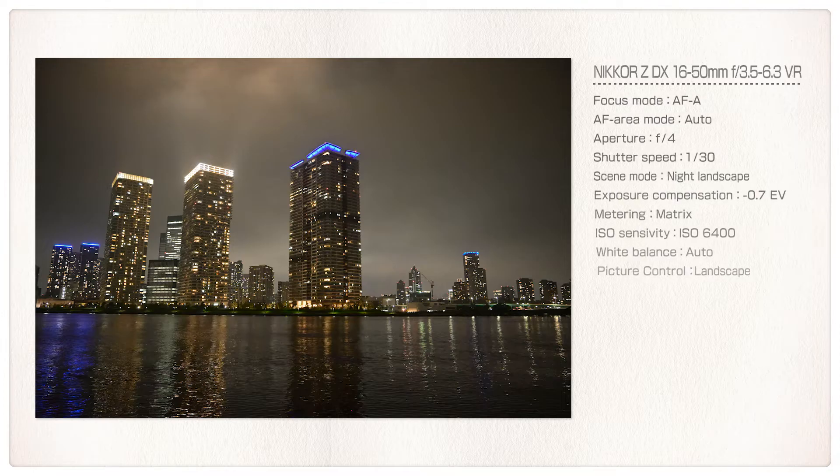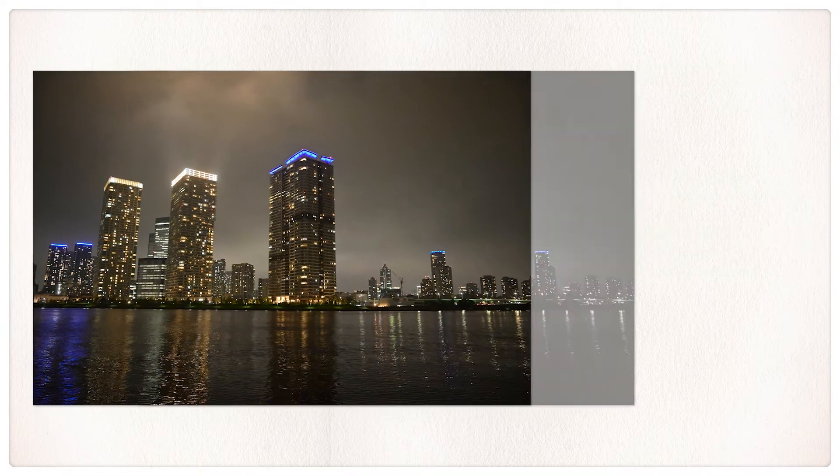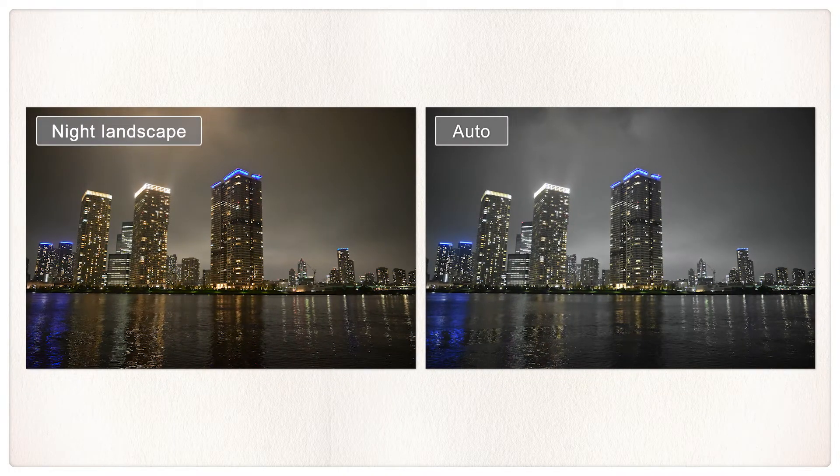In the Night Landscape Scene Mode, the camera automatically adjusts shutter speed, aperture, and ISO sensitivity for optimal exposure at night, while keeping image noise and false colors to a minimum and vividly capturing such light sources as street lights and neon signs.